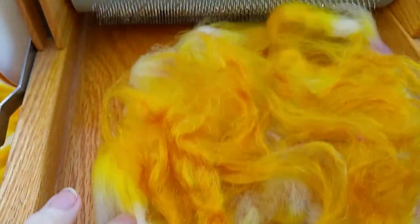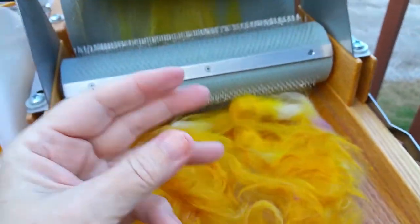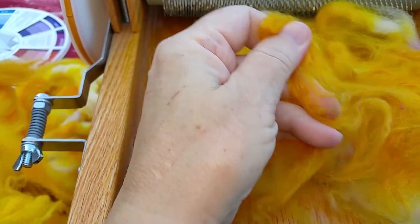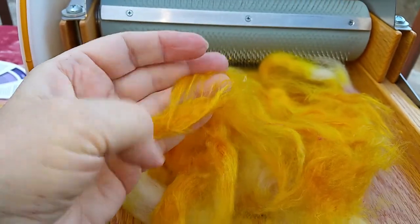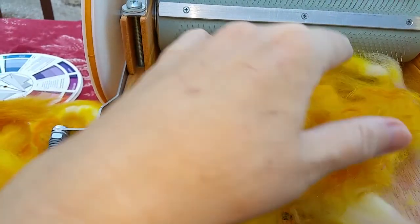Here you see another layer of the longer fibers, and then I fluffed up the sari silk — let me show you how short that is. Those are tiny little fibers — it's almost like dryer lint. It's real soft and fluffy if it's been combed and gotten the threads out of it.